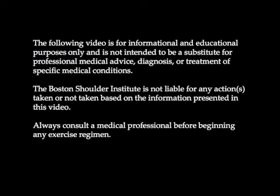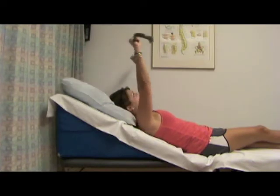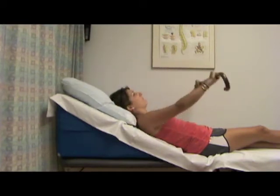Supine with Wedge Full Flexion with a Cane. In your home, find a place where you can lie down in a 30-45 degree incline, such as using a wedge, as in this video, a recliner, or some pillows.